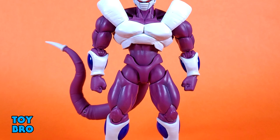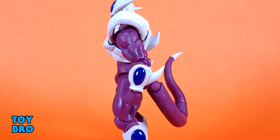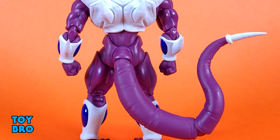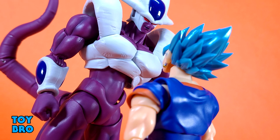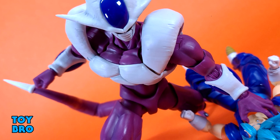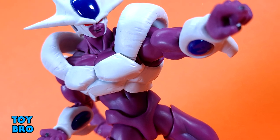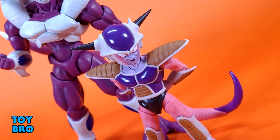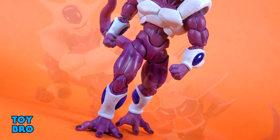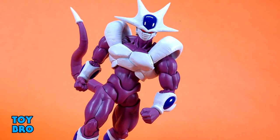Overall, really happy with this guy. The only real thing I wish he had was an effect part — I wish all Dragon Ball Z Figuarts that could use them came with them, but here we are. He looks fantastic, moves incredibly well, and I love everything about this figure. His design lends itself to being a very fun, engaging, exciting action figure, and I think Bandai did a really solid job on this one. Very happy to finally add him to the collection. He's going to look really good alongside his brother or bashing some Saiyans. This is definitely not one to have missed. That's going to do it for this look at the Bandai Tamashii Nations SH Figuarts Dragon Ball Z Cooler. Let me know what you think — feel free to like, comment, subscribe, and share. Until next time, bye.